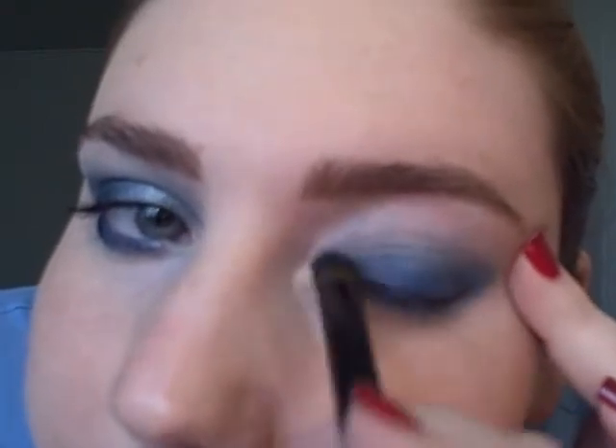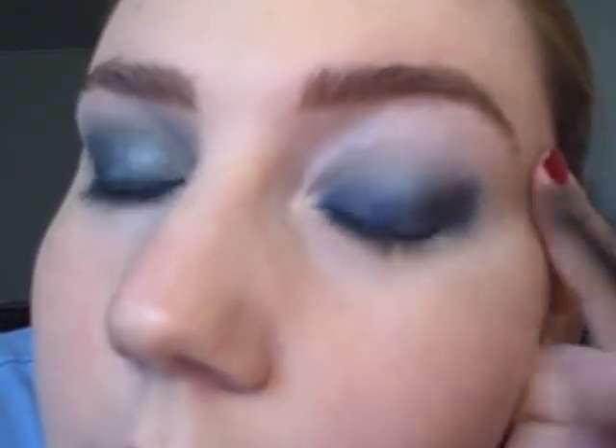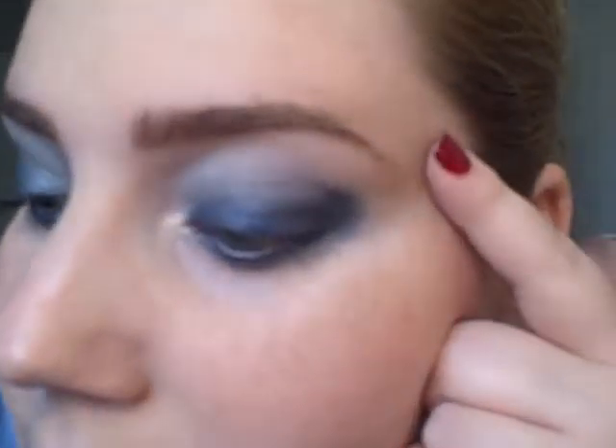So, once you're happy with the way that looks, use the same brush and use the blue shade from the Lake Moss Trio. Don't start out with too much on your brush — we'll go back and add more if we need it. Start in your outer corner and press in the color. You want the color to be most intense at the lash line and fading up towards your crease. To apply color on your lower lash line, you can use a smaller brush with the same color from the Lake Moss Trio.